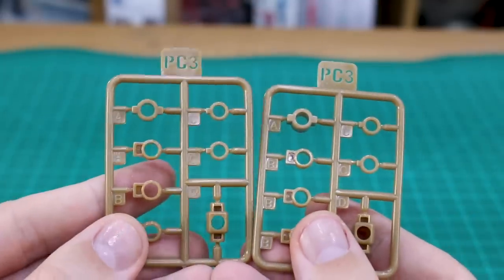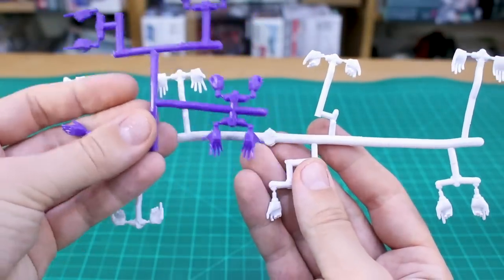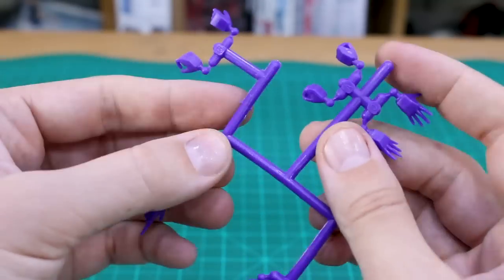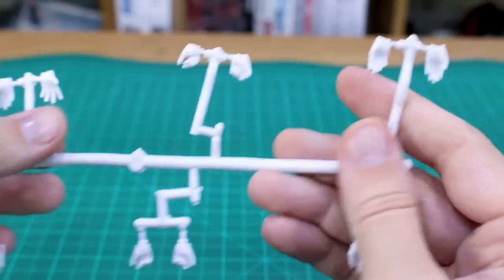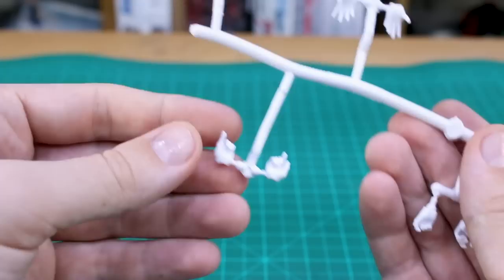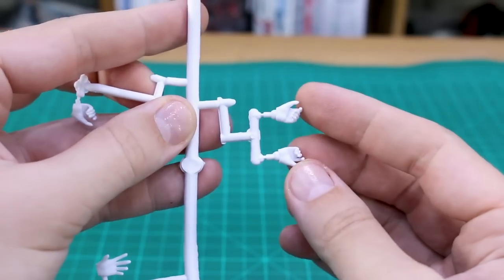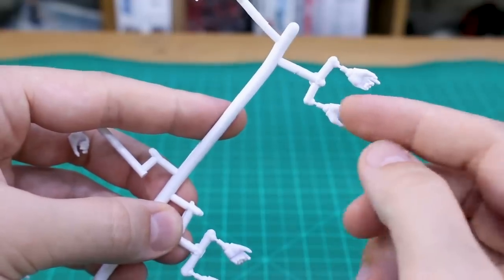Moving on we've got a bunch of polycaps here — PC1 in a brownish color and PC3, two of them also in the same color. We've got two hand trees: one in purple and one in white, but they're a bit different. On the purple runner we've got open resting hands, trigger finger extended holding hands, regular holding hands, open expressive hands, and closed fists — all with a ball joint molded onto the base. On the white runner we've got open resting hands, regular holding hands, open expressive hands, closed fists, and trigger finger holding hands — those don't have the wrist joint molded in. For the holding hands with trigger finger extended and regular holding hands, we've got an actual wrist joint molded together with those as a peg-style.